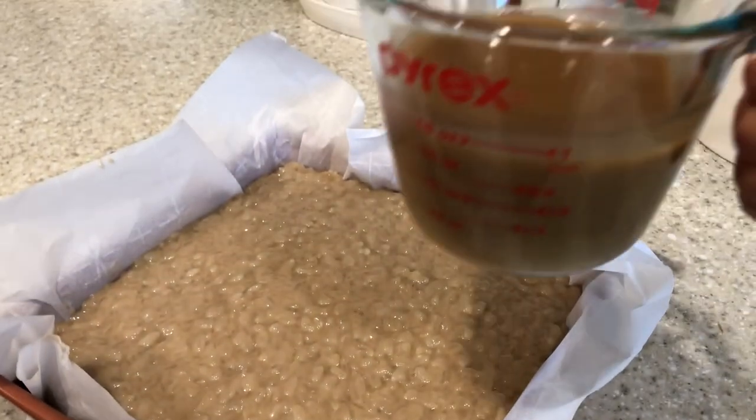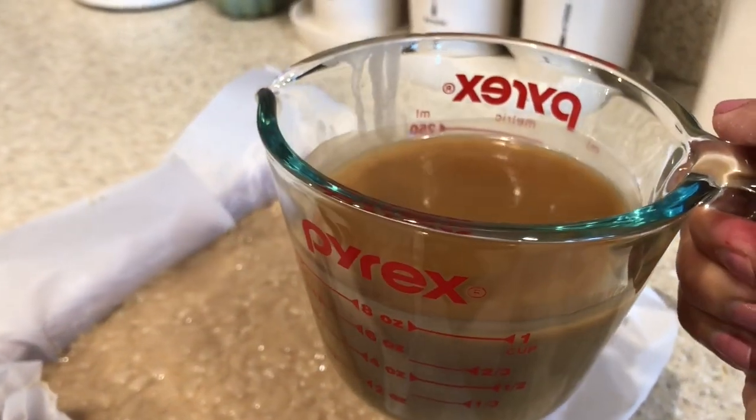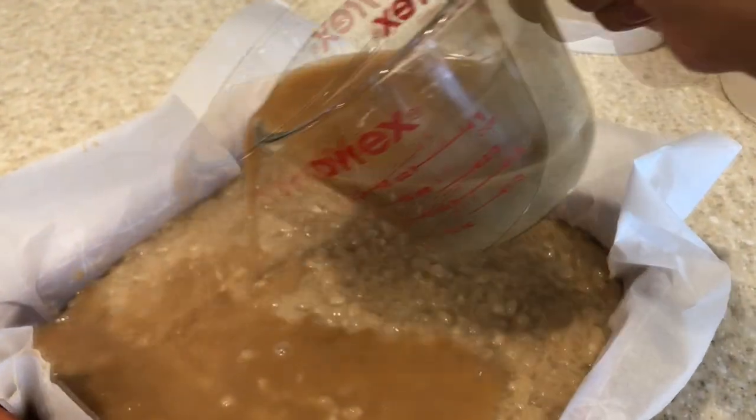Next, grab the rest of the coconut mixture and pour it over the top.